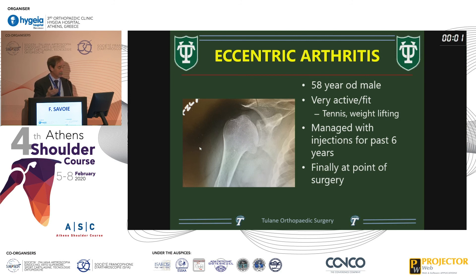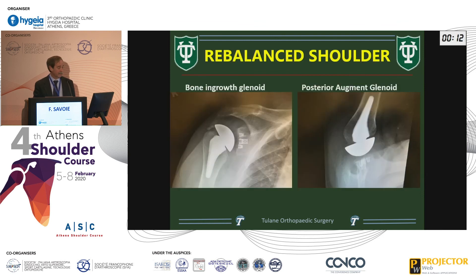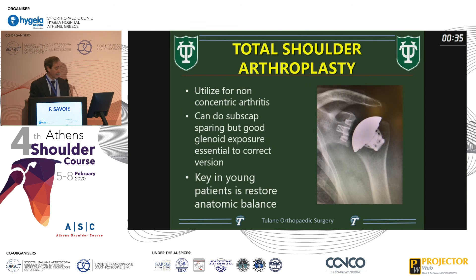Different from my colleague, I do think you can do a total shoulder in these cases. This is a 58-year-old, very fit patient who did injections for almost six years trying to hold off and finally couldn't. We did a posterior augmented glenoid with bony ingrowth — something I learned from Felipe Valente: the better the bony ingrowth, the better we're going to do. His five-year X-ray with the augmented glenoid and Bernageau view is still centered and doing well with an intact cuff. He's keeping his weightlifting under 300 pounds.